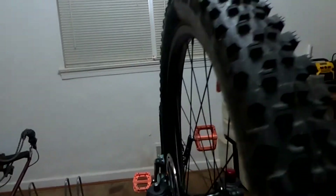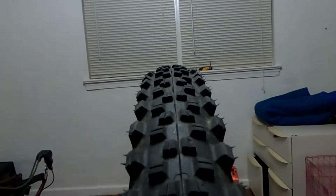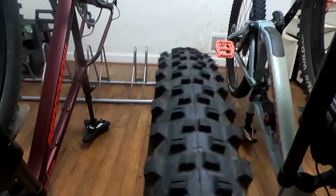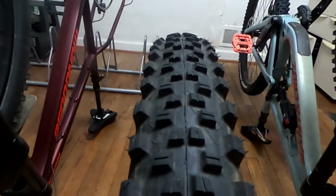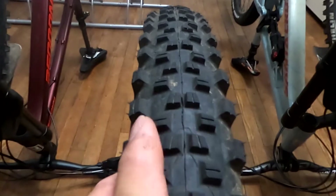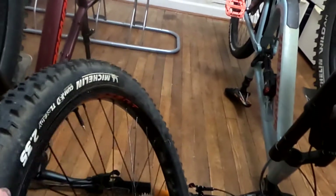On the same tire as a 2.35 on 29mm it's a little more squared off. So what we're trying today on the Ardor is the same 2.35s but on a 34mm, which is even a little more square — still a little round in the middle, but enough side knobs to where if I do decide to lean in a little bit, just mad grip.